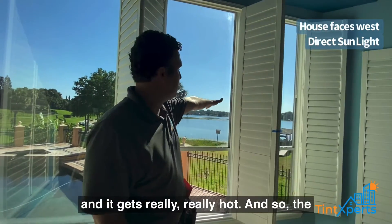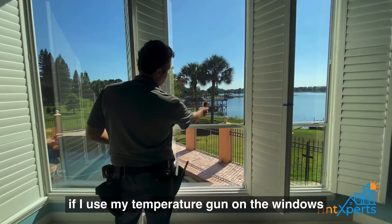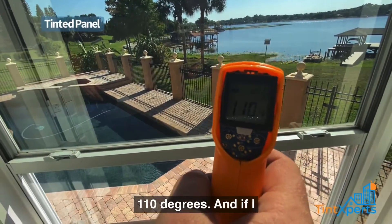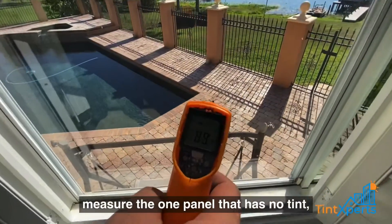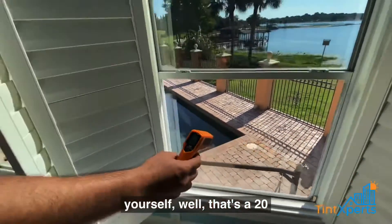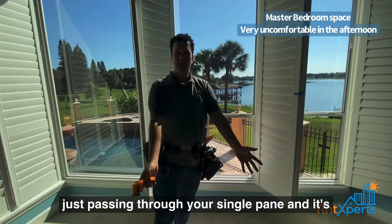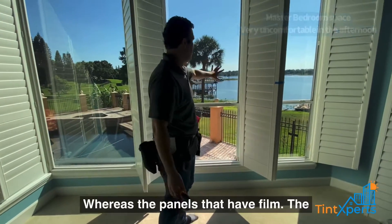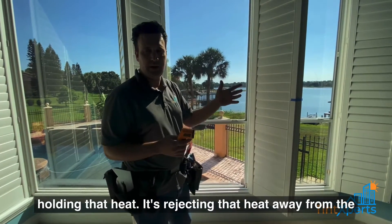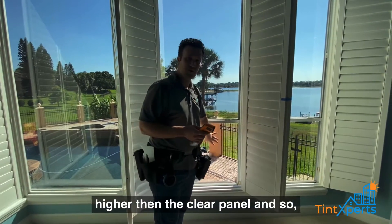The first thing I want to show you: using my temperature gun on the windows, the half-tinted panel measures about 110°F, and the panel with no tint measures about 90°F. That's a 20-degree difference — where is that heat going? The heat is just passing through your single pane and making the entire room hotter. On the panels that have film, the film is rejecting that heat away from the window, which is why the tinted panel measures higher than the clear panel.